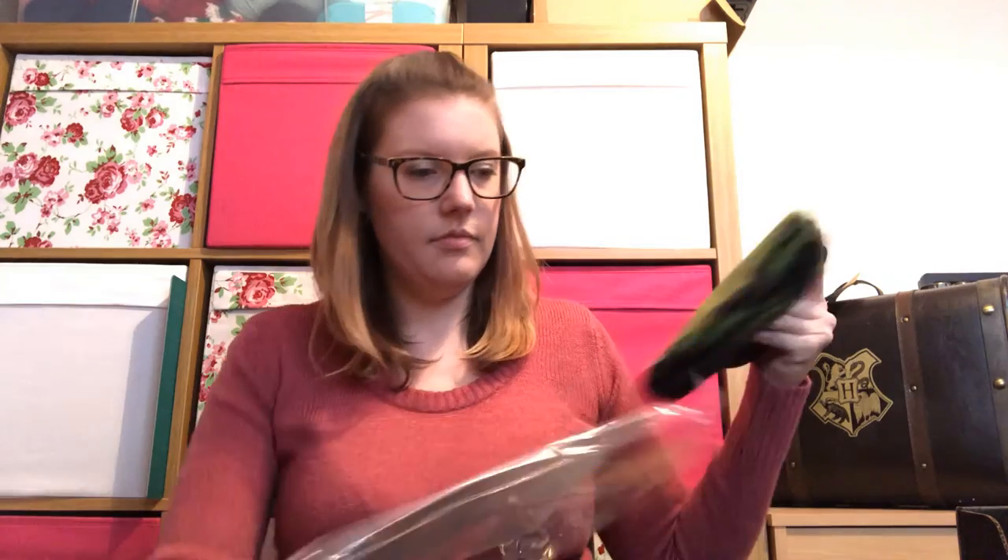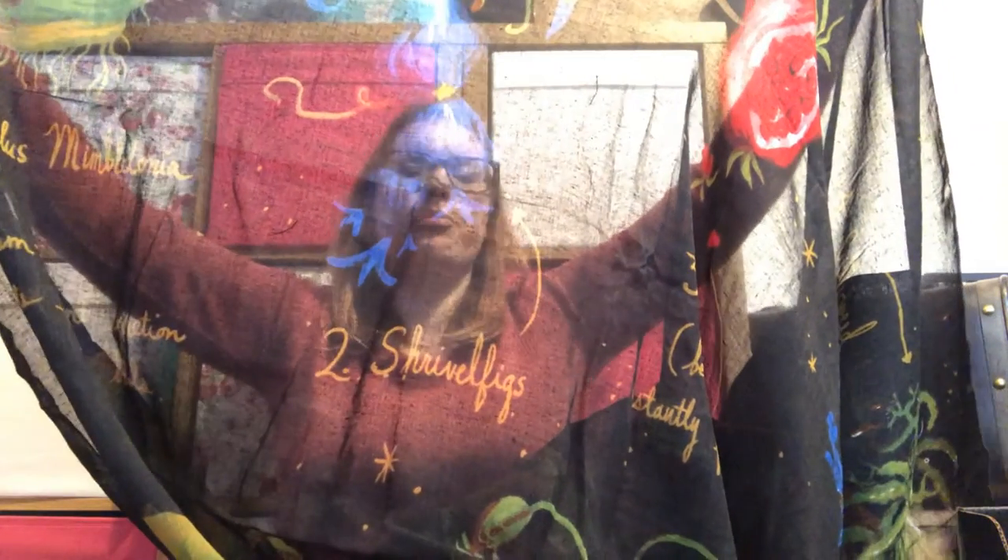Next we've got a Herbology 101 wall tapestry. The thing with these boxes is you don't get a lot of items for the price. Let's see what this is going to be... oh, it's got a Mimbulous Mimbletonia on it, so I might actually like this. It's going to be hard for you to see because you'll just see me in the background. We've got a Mimbulous Mimbletonia, some sort of puffer pod thing — I'm trying to read it backwards in fancy writing.